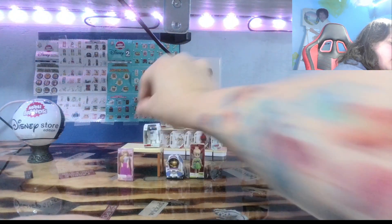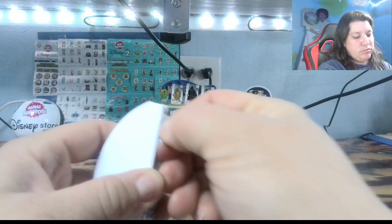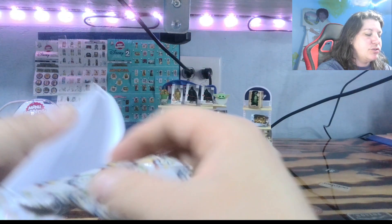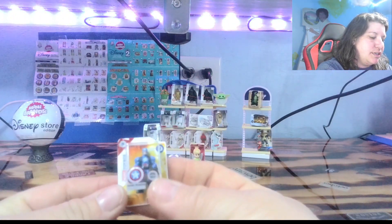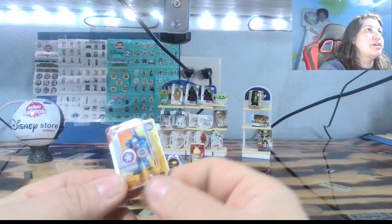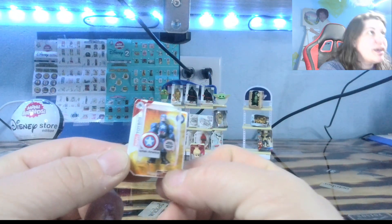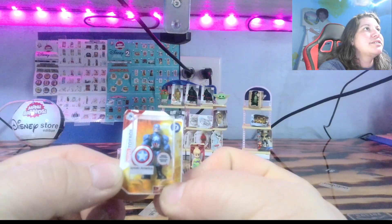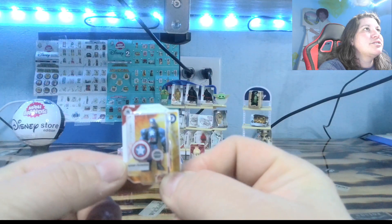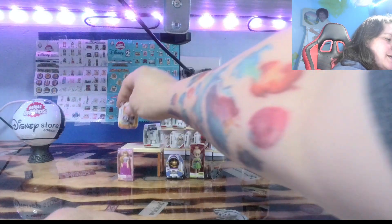We've got one more pod. Another new one for me. I don't have this one. Correction, I do have this one. It's a shield that I need. Little Captain America. Let's see the little details on that. Little star on the front. Oh, he's so awesome. I'm really excited about that.